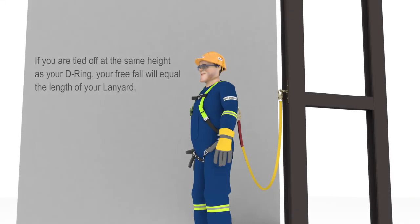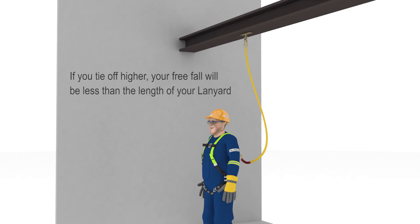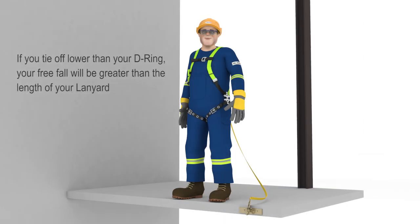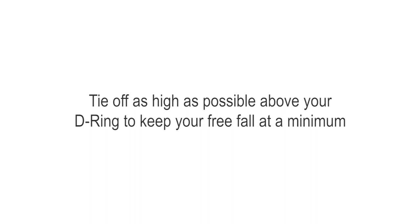In summary: if you are tied off at the same height as your D-ring, your freefall will equal the length of your lanyard. If you tie off higher, your freefall will be less than the length of your lanyard. If you tie off lower than your D-ring, your freefall will be greater than the length of your lanyard. You should always tie off to an anchor as high as possible above your D-ring to keep your freefall at a minimum. Check your equipment and never exceed its capacity.